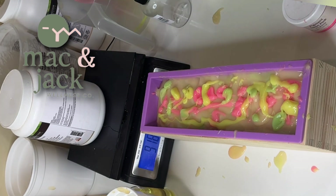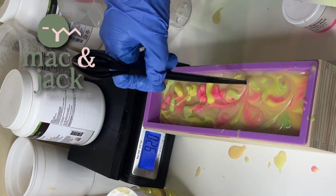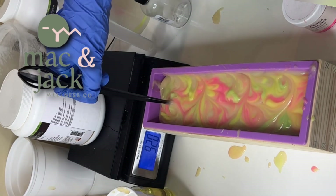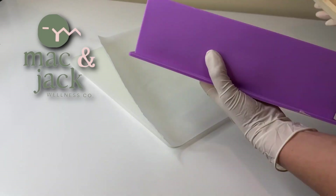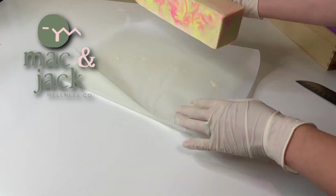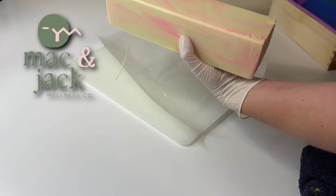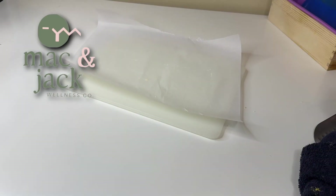Certain perfumey fragrance oils generally tend to accelerate your trace, which means they make the batter really thick really quickly, so it can be hard to actually get it even into the mold sometimes. You really have to do your research if you're using a new fragrance oil.